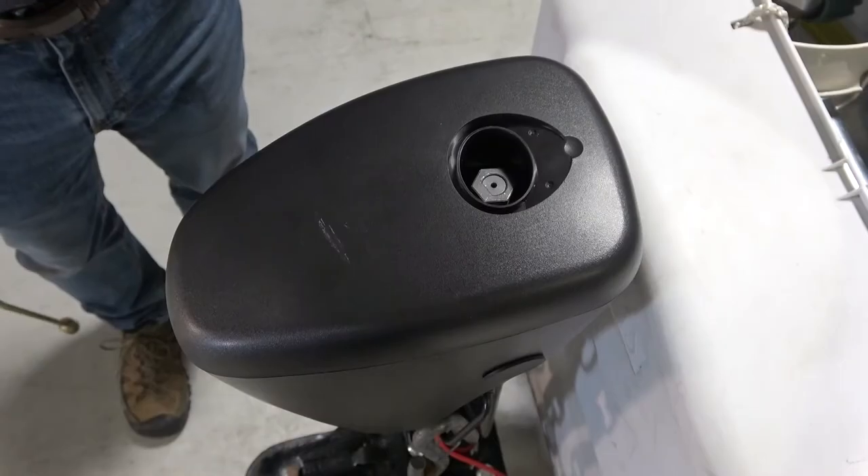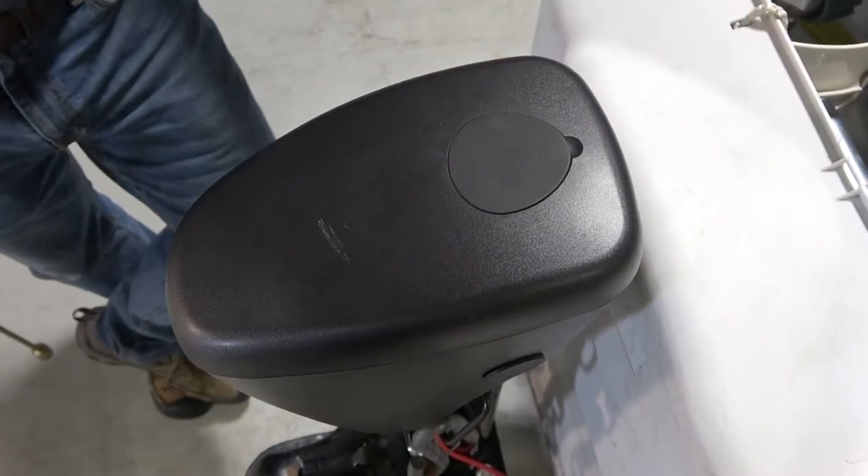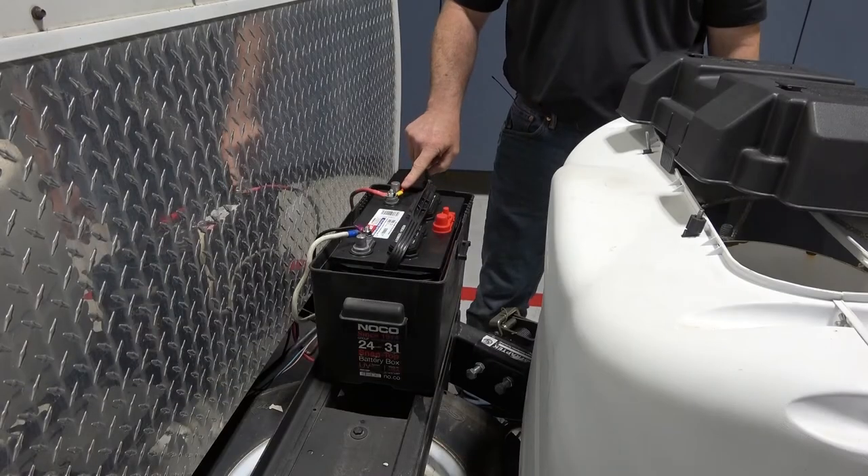When you're finished extending or retracting the jack, replace the rubber cap over the manual override port and reconnect the jack to power.